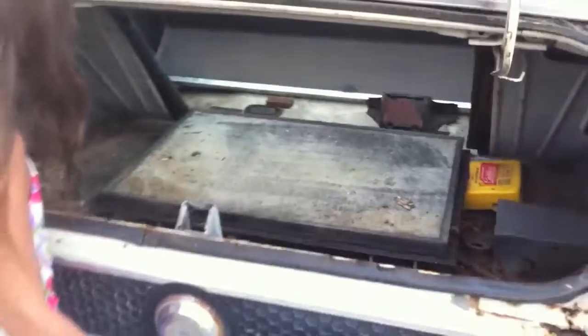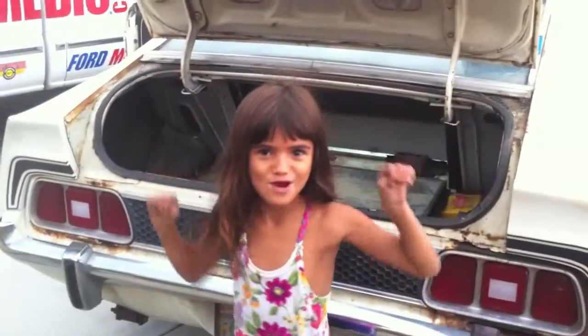We're gonna stay focused on the positive things. We got to pull the tail lights too, but we can hit that tomorrow. Why are you such a ham — get out of here! Sarah's very shy in front of the camera.